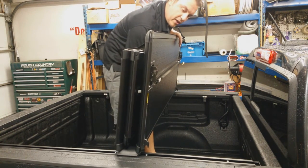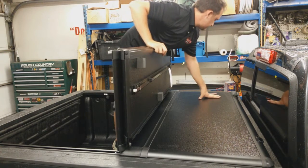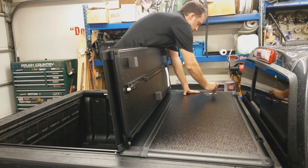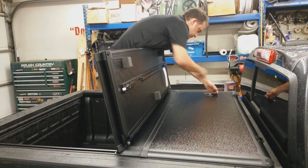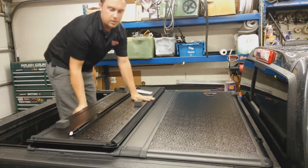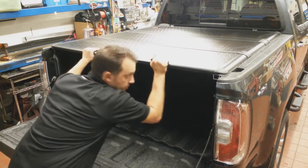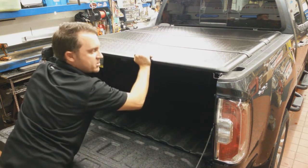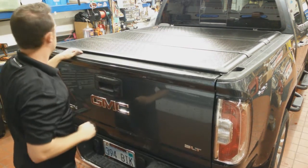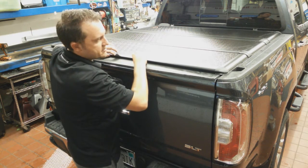Center the cover on the rails, then take the panel, shut it down, and lock it into place — make sure the key works, which it does. Then close the cover all the way to the gate, making sure it's engaged on the rails, and give it a quick test. Right here you find out if you've got a little too much play.